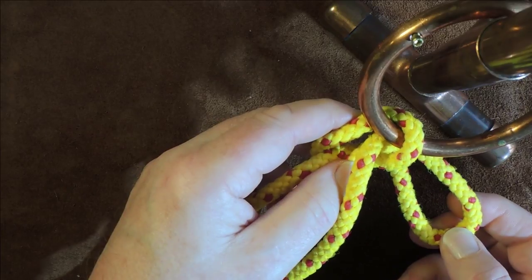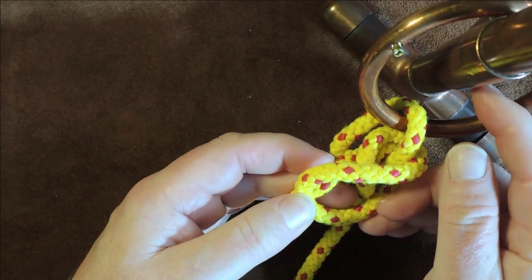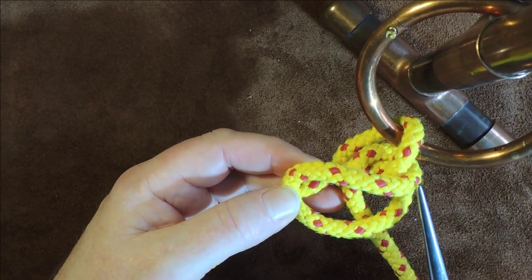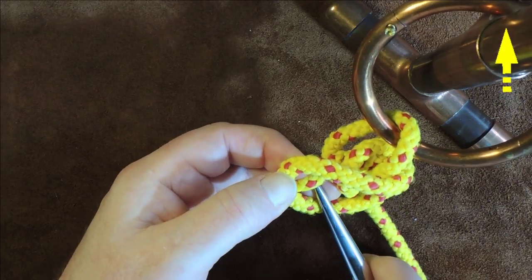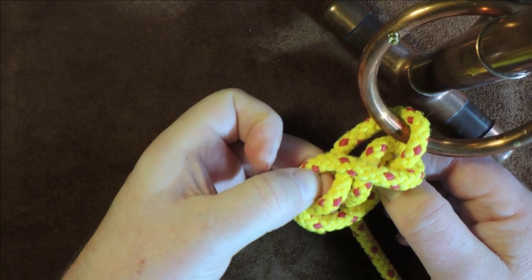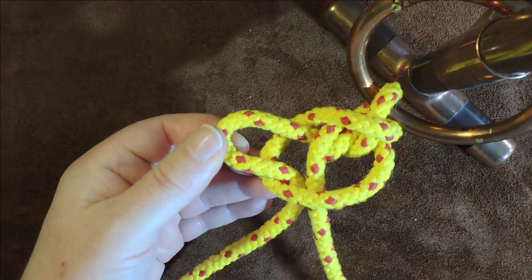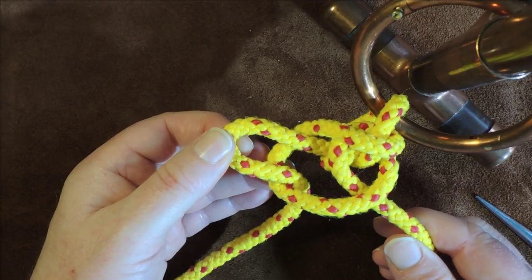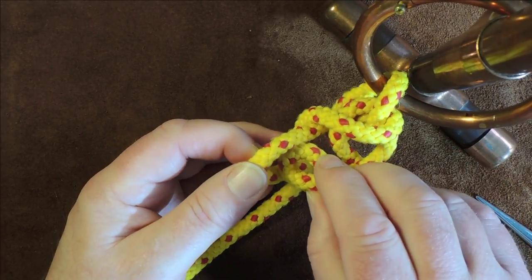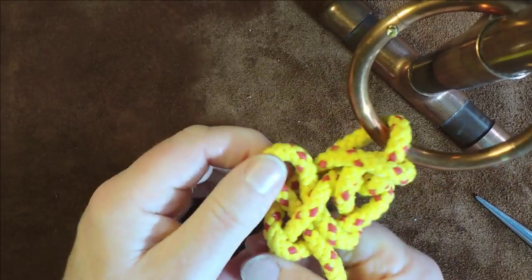Next, I take that bite and pass it over everything — over my standing end. Then I push up with my fingers to pull a small bite from the standing end at that point. I now take my working end, form another bite in it, and pass that bite through the bite of my standing end, then gently pull up tight.